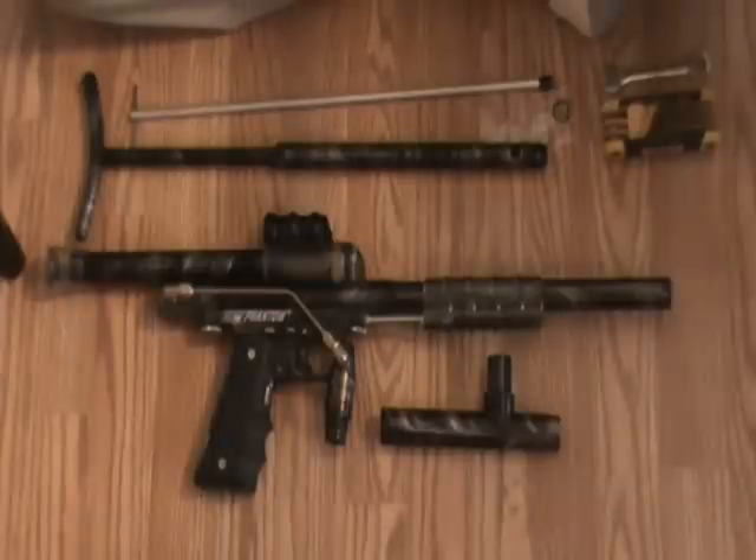Well, I'm here to tell you that this particular kind of paintball gun I played with from 1983 through 1991.